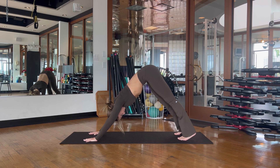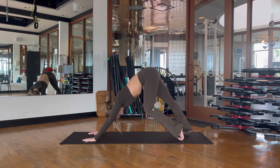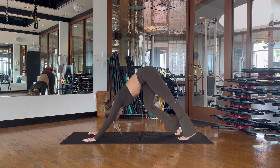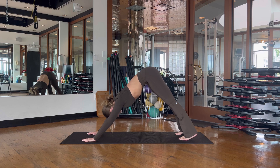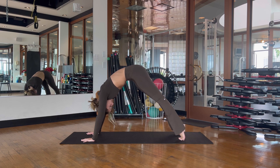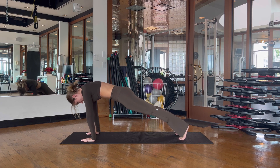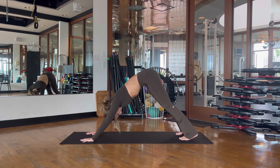Tuck the toes underneath you, lift the knees and hips up, and enjoy this downward dog position — maybe pedaling through the feet if that feels good. A beautiful stretch for the low back and backs of the legs. Press both heels down, then lift your heels up and slowly ripple through the spine all the way until you come to a plank position, bending the knees, shifting the weight back and coming back into your downward dog.